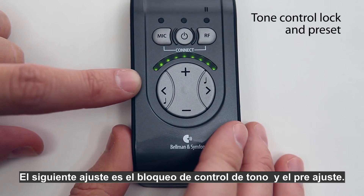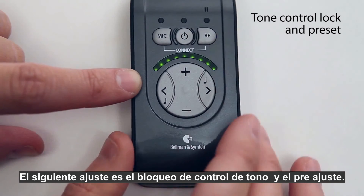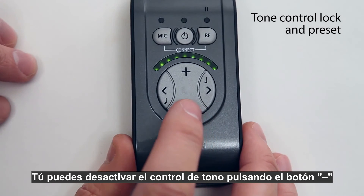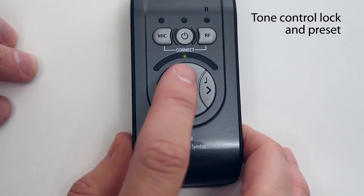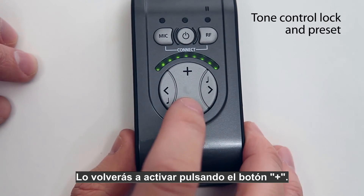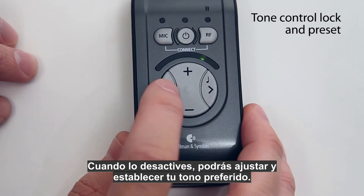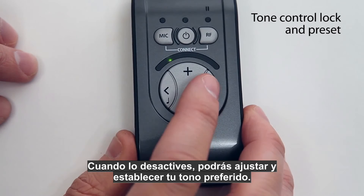The next setting is tone control lock and preset. You can deactivate the tone control by pressing the minus button and activate it again by pressing the plus button. When deactivated, you can also adjust and set your preferred tone setting.